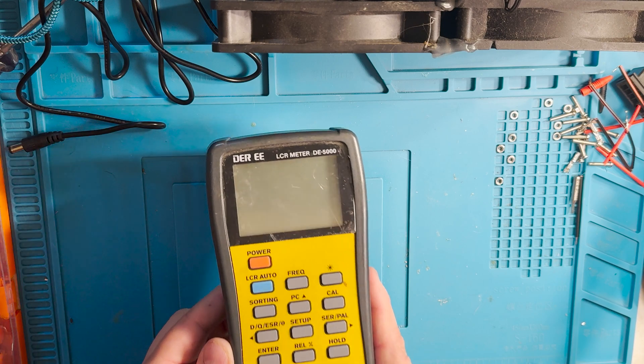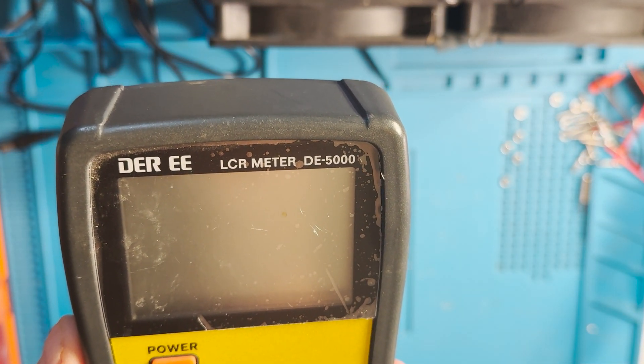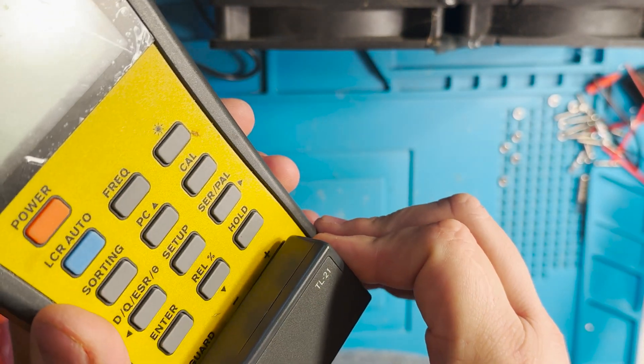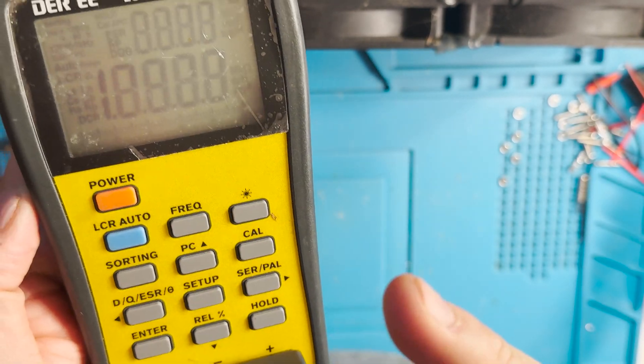Welcome back to the channel. Today we have an LCR meter DE5000 that won't calibrate with any probes. We have these brand new probes and an old probe and it won't calibrate. So let's check whether or not it will calibrate.